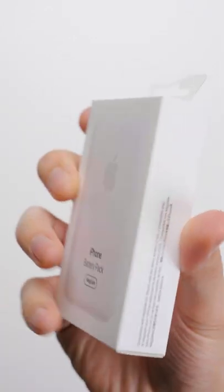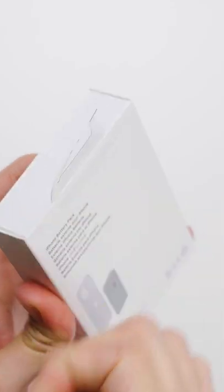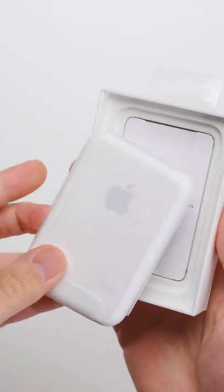This is the all new MagSafe battery pack from Apple — a wireless power bank that leverages the MagSafe tech in the iPhone 12 series, allowing it to just snap onto the back of the iPhone and charge it automatically.